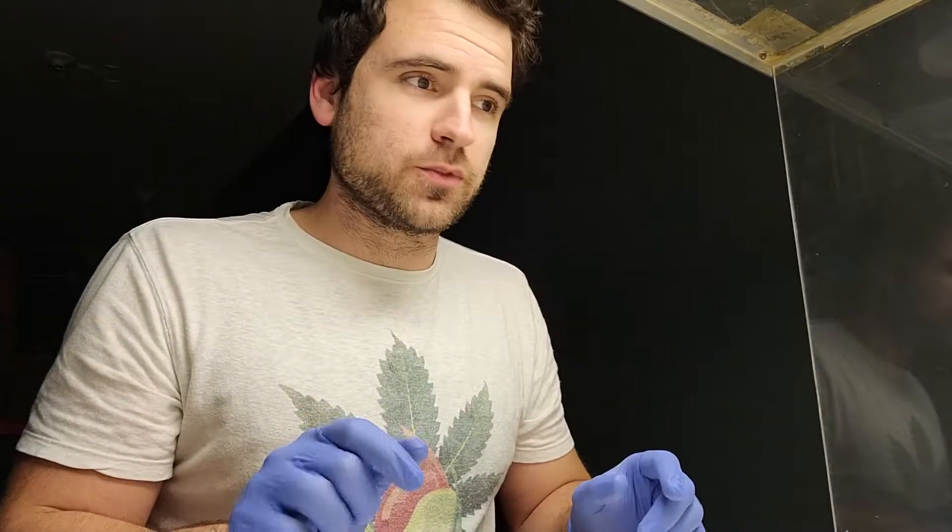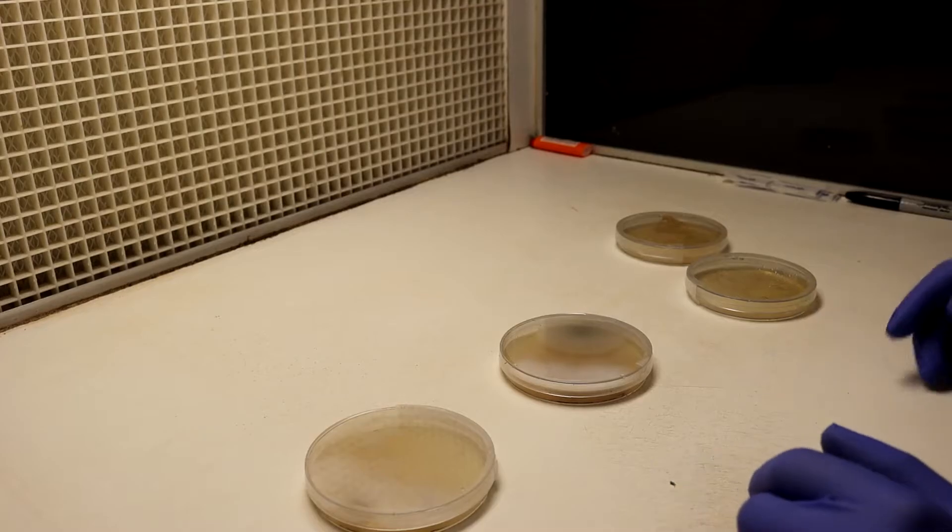We're rolling here as well. I'm trying new camera setups. Hopefully this is going to minimize unwanted contamination.